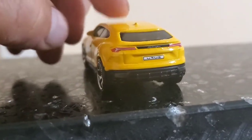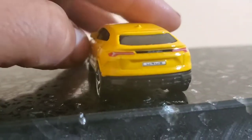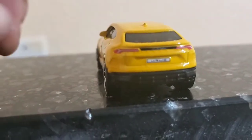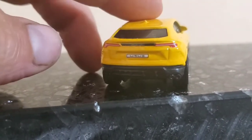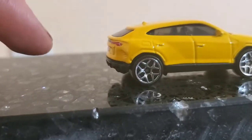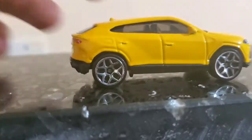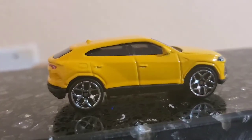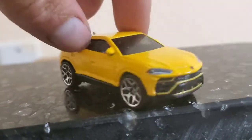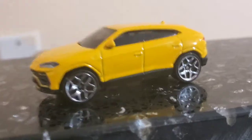Lamborghini, as they do in the signature edition, has the lettering signature. It has a well-detailed antenna, gas cap, Y5 wheels, and windows. And it has a black interior, as you see.